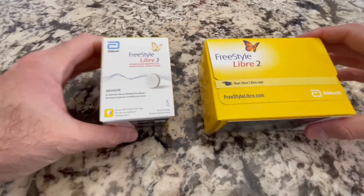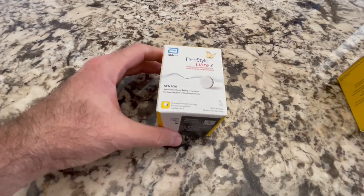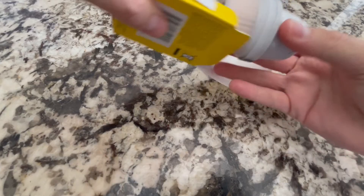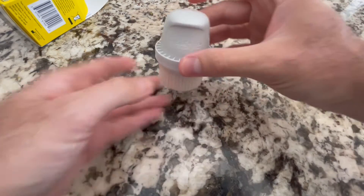First, let's talk about the packaging. You can see that the box for this thing is way smaller compared to its predecessor. Definitely some bonus points for making this a little bit more environmentally friendly using a little less packaging. How is it that they can make the packaging so much smaller? Well, first, you no longer have two separate parts for the sensor — it's all built into one convenient part, which eliminates a step in the process of putting it together.